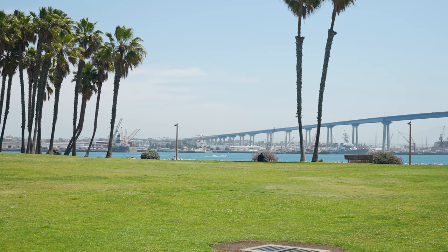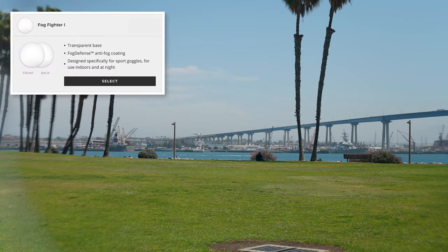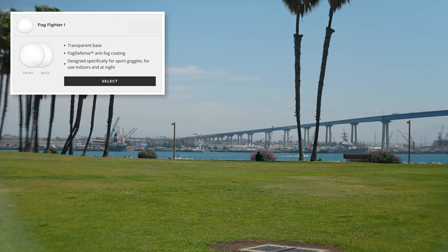There's another one you should check out if you ever have fogging issues, and that's called our Fogfighter, specifically our Fogfighter 1. We have a couple that perform a little differently. In this case, it's a clear lens with our fog defense coating. Just because the sun isn't out does not mean that you're not going to sweat. These lenses are available in prescription, or we can do them custom non-prescription in all of those top high-performance brands.